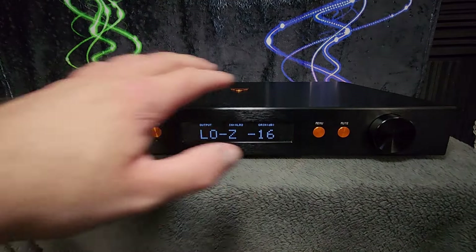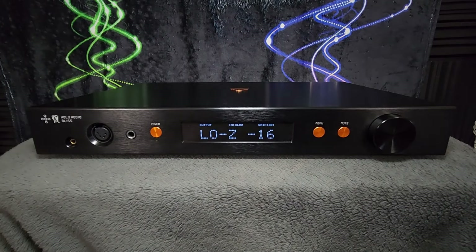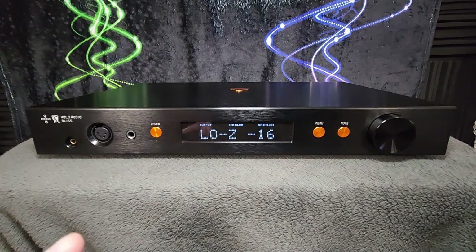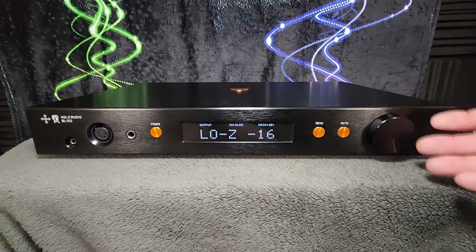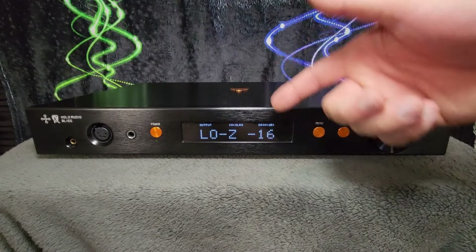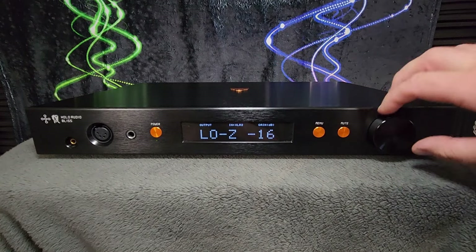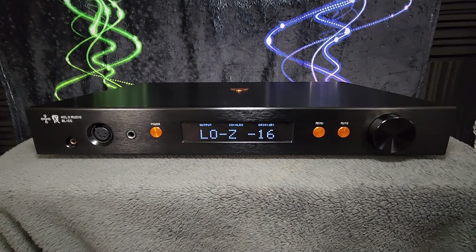This system with the menu button and then the multi-function knob — it works, but it is not the most elegant thing. My personal preference, especially for a unit that's going to cost multi-thousands of dollars like this one at either $3,000 or $3,400, is that you never lose the ability to control the volume. I would like to be able to navigate the menu and select different options without having to mess with the volume knob.